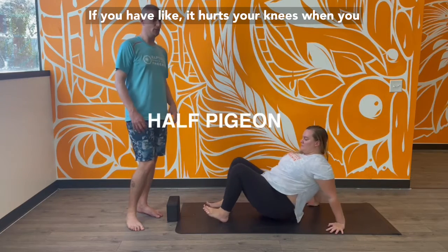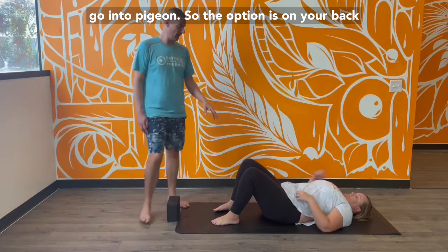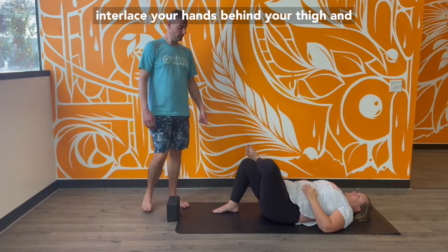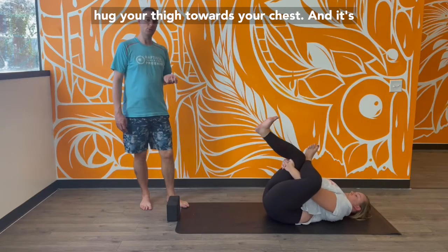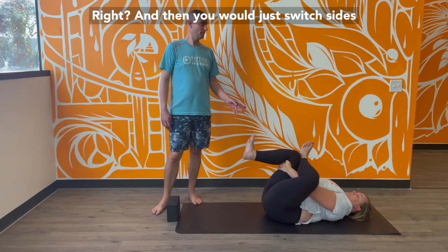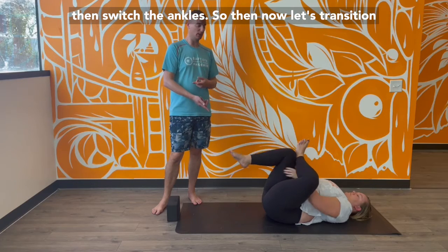This is especially good if it hurts your knees when you do pigeon on the floor. The option is on your back — take your ankle and press it against your thigh or knee. You can interlace your hands behind your thigh and hug your thigh towards your chest, and spread your toes and feet. Then just switch sides, placing the other foot down and switching the ankles.